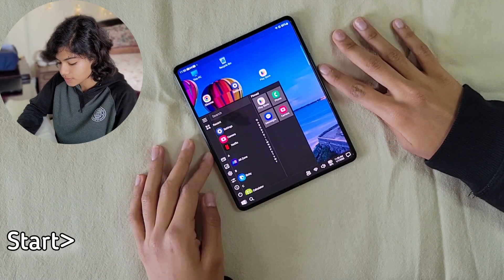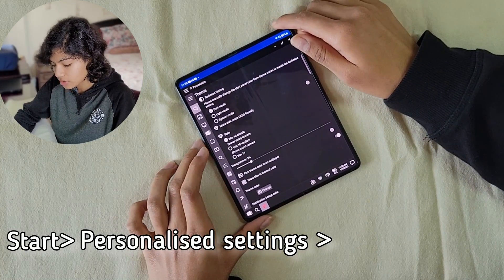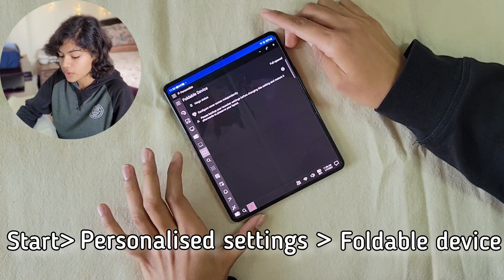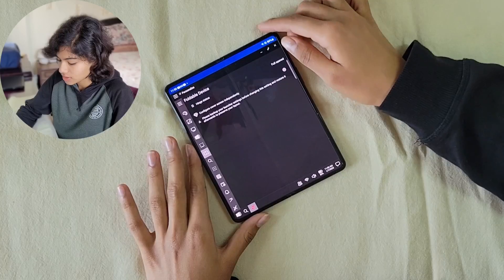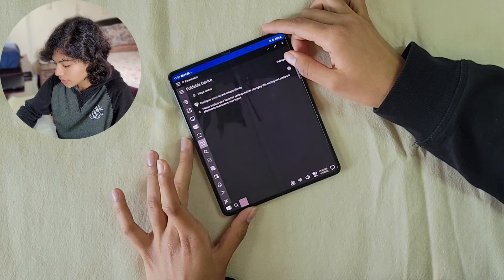First, click on the Start menu, then go to Personalized settings. There is a setting called Foldable Device. You can only turn this setting on if you have the premium version — by default it will be off. Go ahead and turn it on.